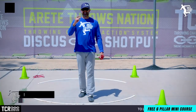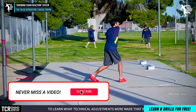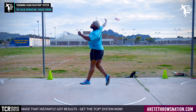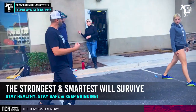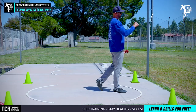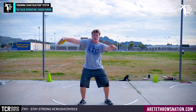Hey everybody, it's Eric Johnson from Air Today Throws Nation. In today's video we're going to talk about a simple thing that's causing you a lot of problems, and if you fix it really quick you're gonna throw further today. It's quarantine time and we've been in lockdown. We've gotten our season ripped away, we've had the Olympics postponed — it's a very disappointing thing. But the strong survive, and those that are resourceful, improvise, try to stay in shape, and continue to learn and develop their technique are the ones that are gonna get ahead. We want to share some things that have really quick results to help you guys understand.